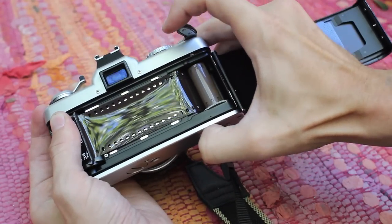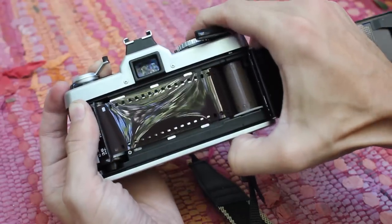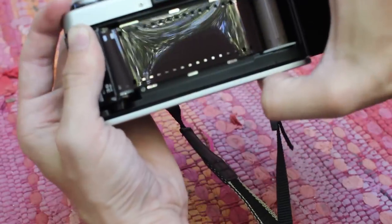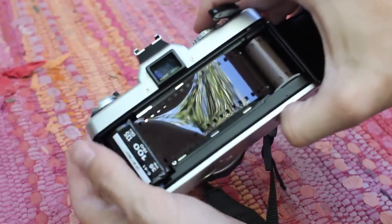You can do double, triple — as many exposures as you want. Shoot one at the sky, shoot one at the trees. And that's how you do that.